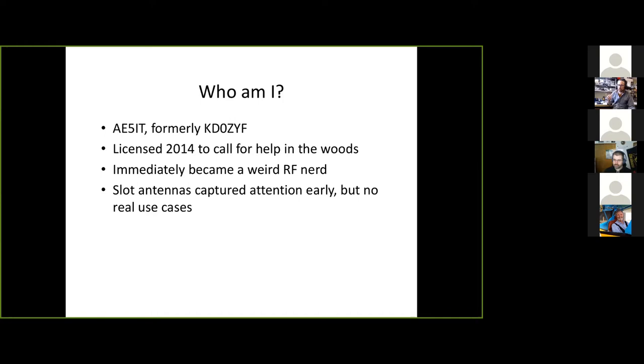Some of you will have seen my presentation on transmission lines — that's the kind of nerdy stuff that got me going. Slot antennas were one of those things very early on. I kind of fell in love with slot antennas when I found out about them. I didn't have any application for them but I always wanted one.